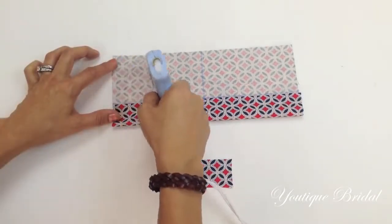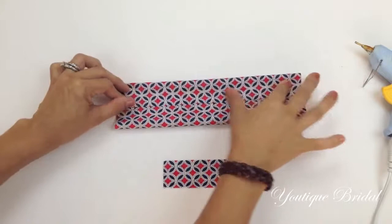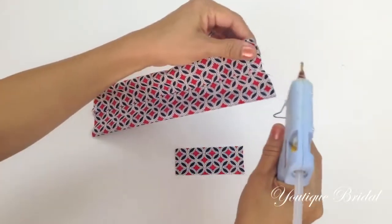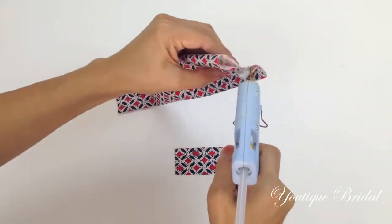In the same manner, add glue along the top edge of the fabric and fold it towards the center line. Now seal the end closed by adding glue along the inner edge of the bow tie.